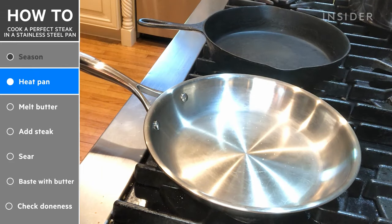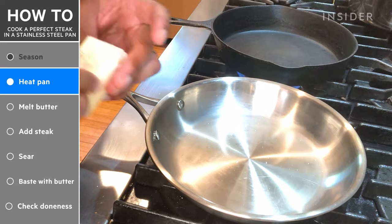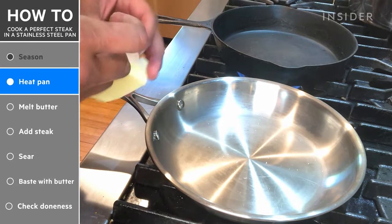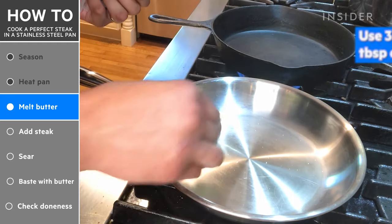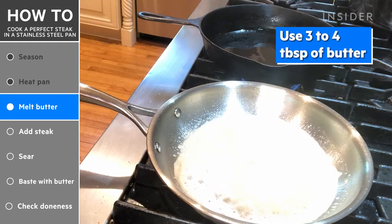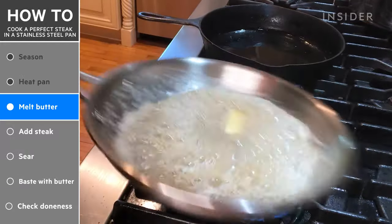I'm gonna put them on medium to high heat. With the stainless steel pan, I like doing the brown butter method, which is just putting butter in the pan until it heats up.